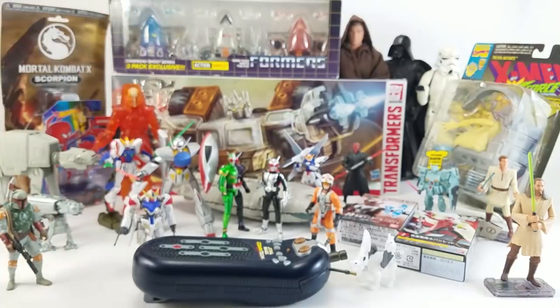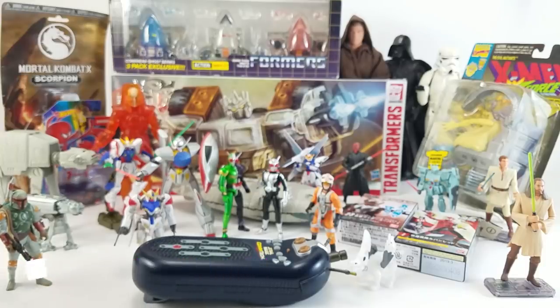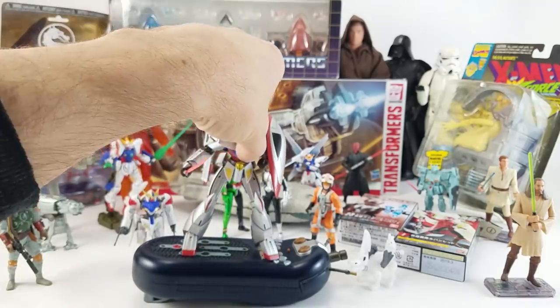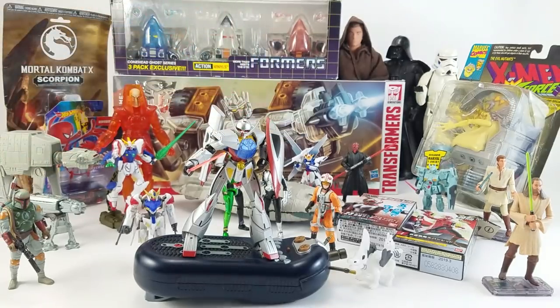Thanks, Captain Video, for sending that stuff in. After that, we've got Seth from Shreveport, Louisiana — also Simo Wilkins on Instagram. Seth sent in a Robot Spirits Turn A Gundam, which I think is how it's pronounced. I'll be honest, this is one of those Gundams I don't know much about, and that goes for like 99% of them. I pretty much know the first era, the second era, and a few others — Wing, whatever.